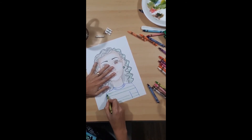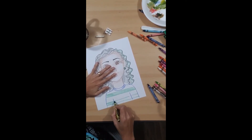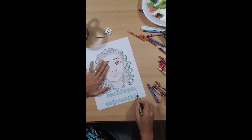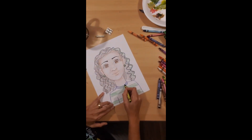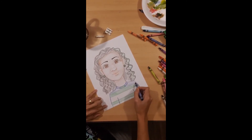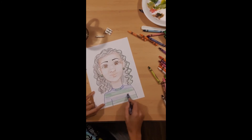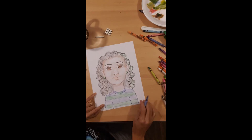I'm going to make a pattern for my shirt. I press hard on the lines and then go light, light, light. I'm going to color this green — why not? And the blue side of my shirt. There you go.